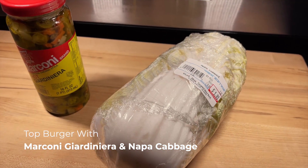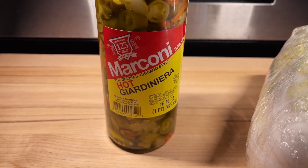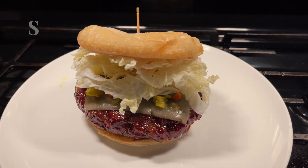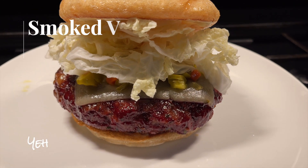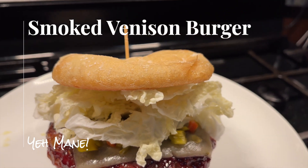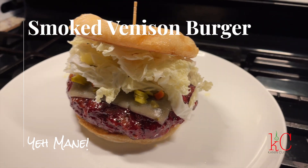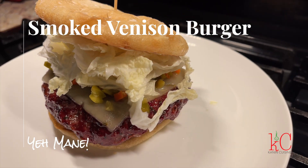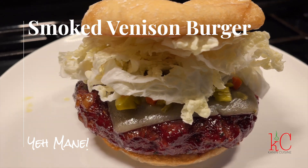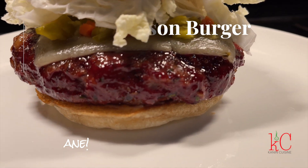For the toppings, we're going to come with Napa cabbage, butter crunch lettuce, and then the Marconi hot giardiniera — that Chicago spice on there. We're going to put it on top of this burger. This looks like a '76 Chevy Impala with the hood up showcasing the engine. Look at that thing — it looks so good. You can do it too.